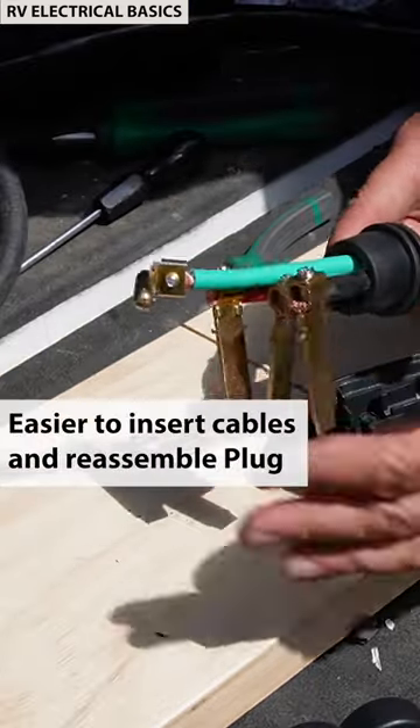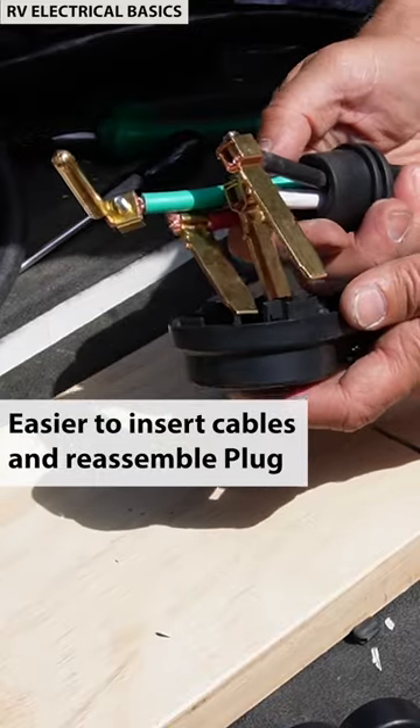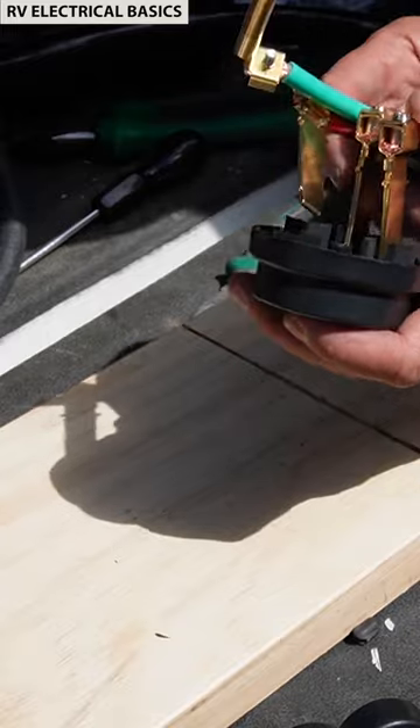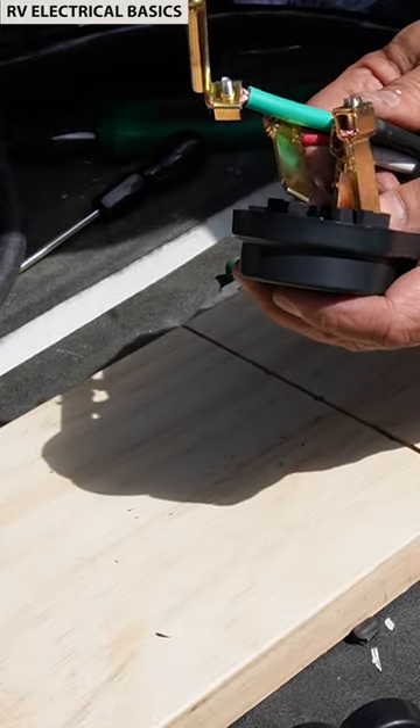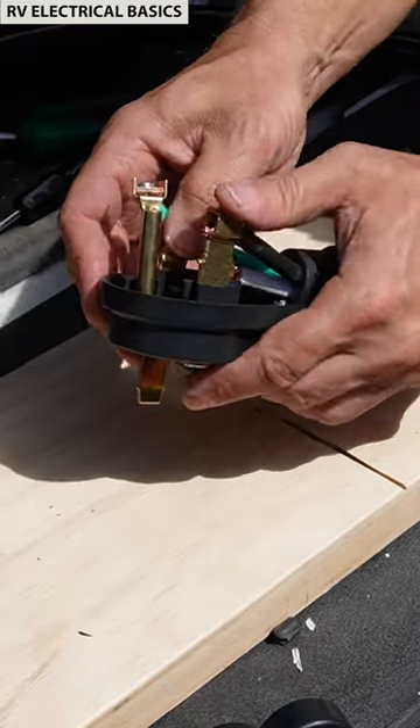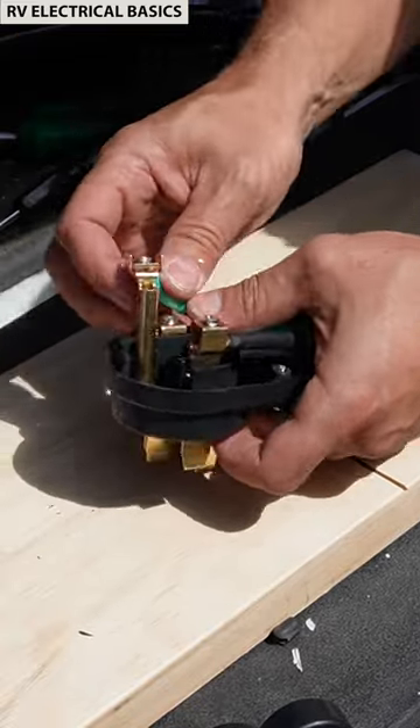I've got all the connections on each cable in place. Now I can just slide them back into their correct spot and then put this plug back together. It's much easier to do it this way. Get these in here, lock down.